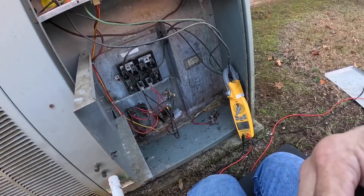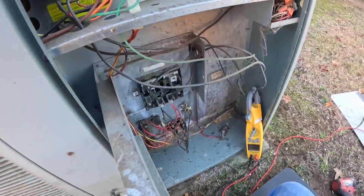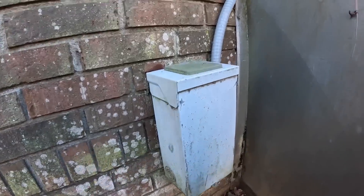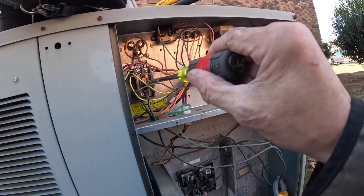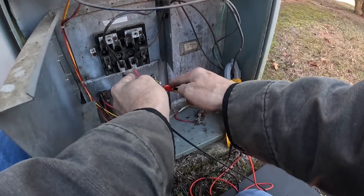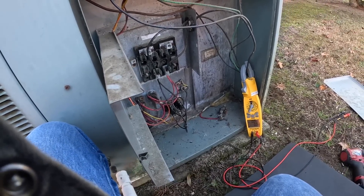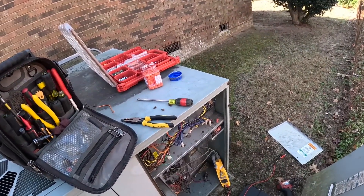All right — look at that. All right, we've got power there. We've got 244 here. And so far, no amps — nothing's running. Let's watch it just a second, and then we're going to try to control it with the thermostat.